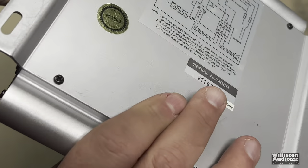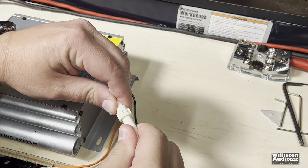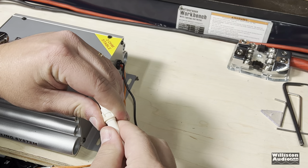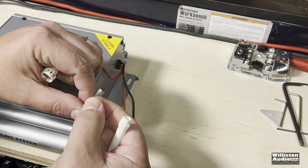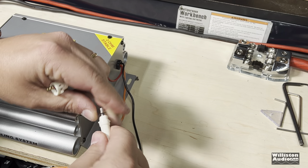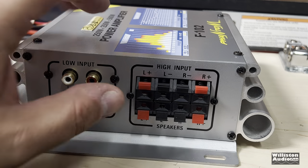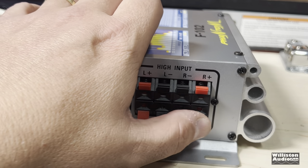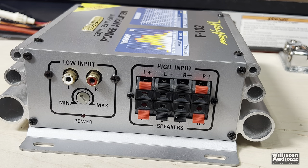Before we hook it up, I want to see what size fuse is in here. This old-school head unit style fuse holder — probably a 10-amp fuse or something. It's either a 5-amp or a 10-amp fuse, not very big. This amp uses push terminals for the speakers and they will not accept anything bigger than probably 16-gauge wire, so let me find some small speaker wire to use with the amp.